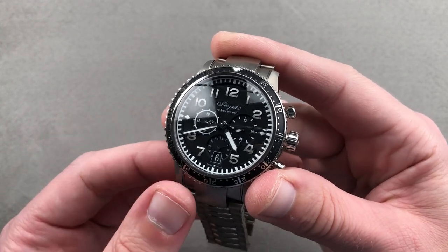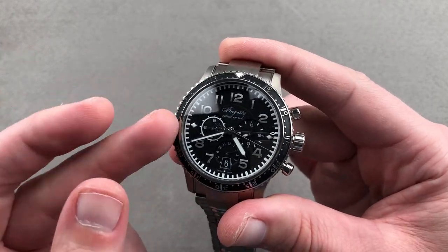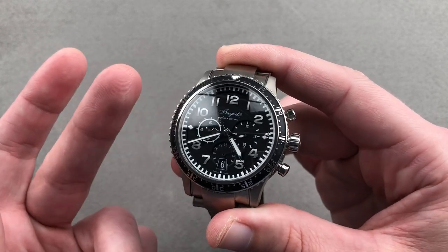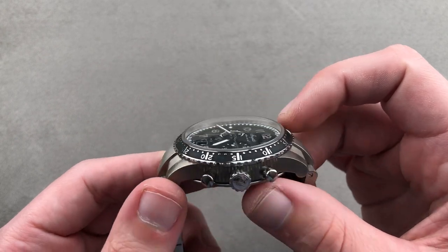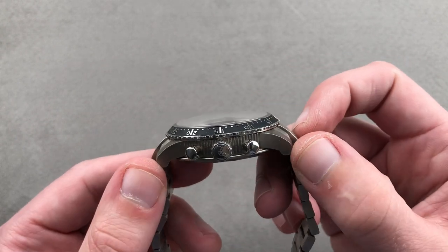Today we're discussing the Breguet Type 21 flyback chronograph, 42 millimeters in titanium. This model was launched at Baselworld 2004 as a larger, more contemporary alternative to the 3800 and the 3820. So this is the 3810 in titanium — 42 millimeters in diameter by 15.4 millimeters thick by 50 millimeters lug to lug.